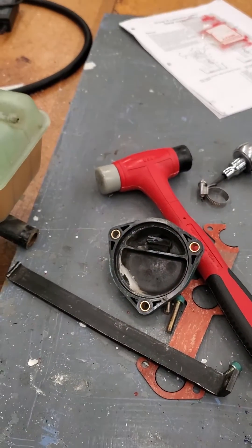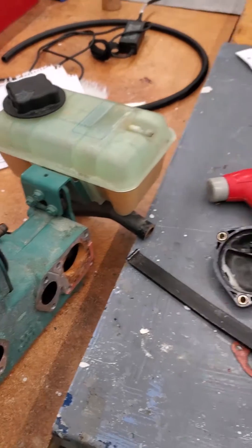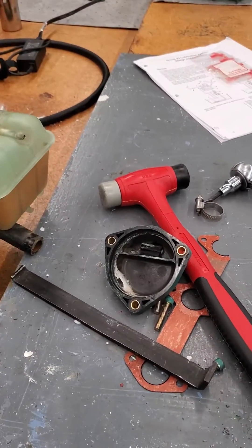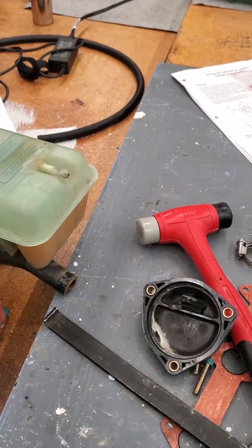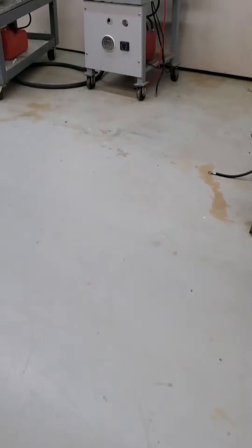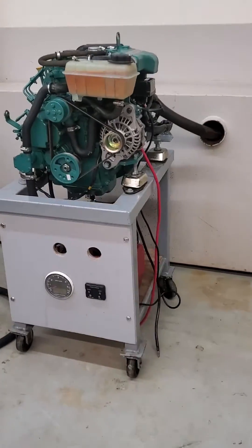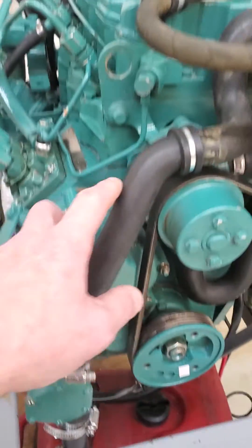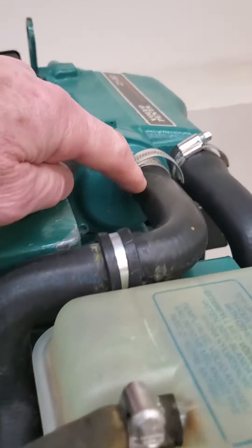It's really imperative when an impeller fails — and I stress this — that we go and find those impeller pieces. Obviously, somebody did not do that on this engine.